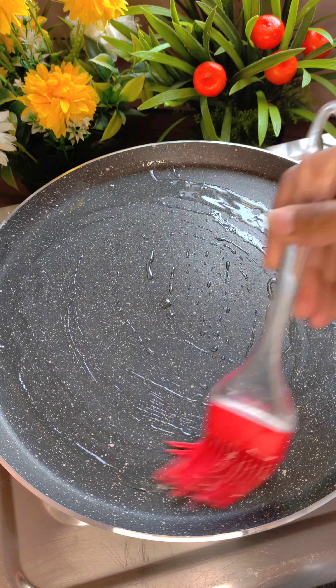After this, we will add the soaked rice. I have taken the rice here — you can use any rice. I have soaked it for half an hour. We will mix it gently with light hands. You don't need to break the rice, because the rice grains are thick and can break if handled roughly.